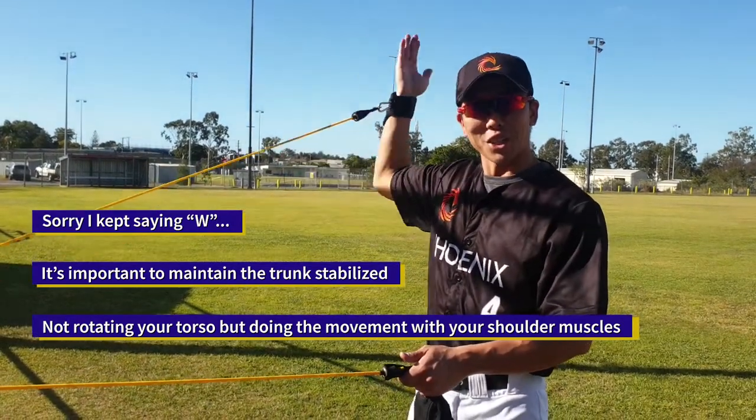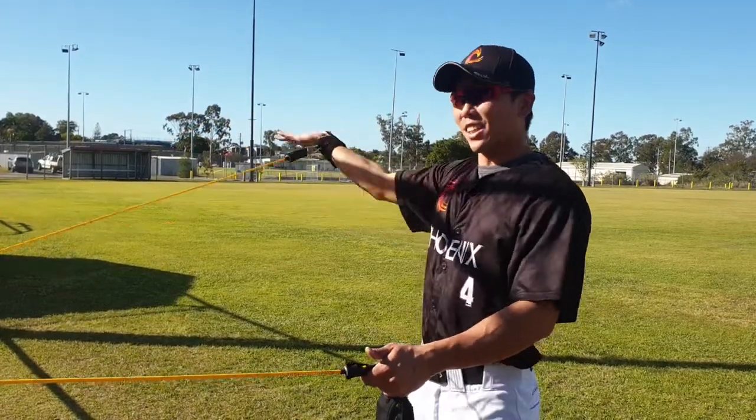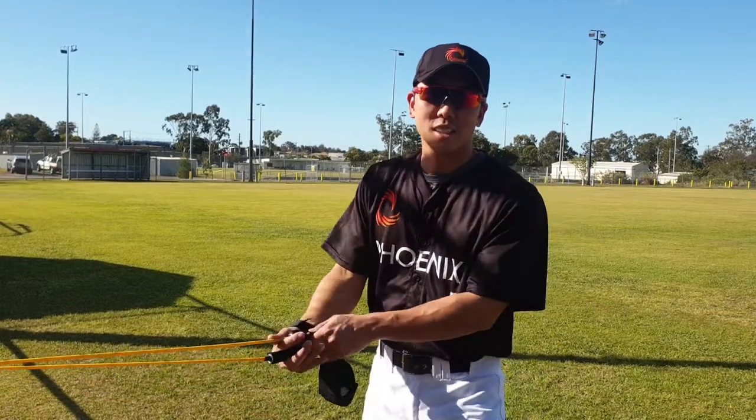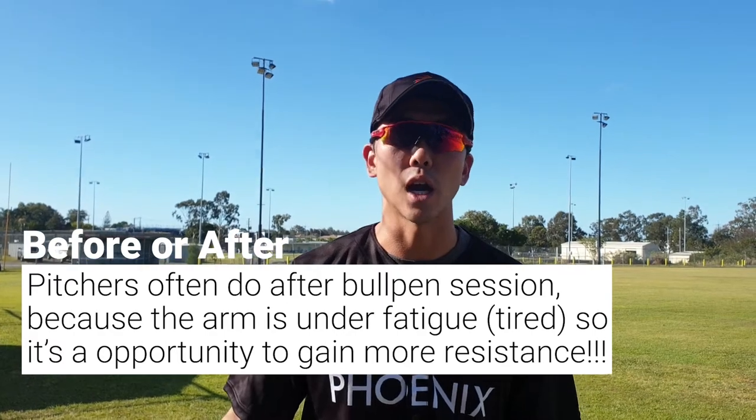That's it guys. Take care of your shoulder because once you get injured, it's very hard to recover. A lot of guys have to go for surgery and it takes a lot of time to recover. Why not just do 15 minutes before you train and save your arm? Take care, share with your friends and my channel, and let's play ball!